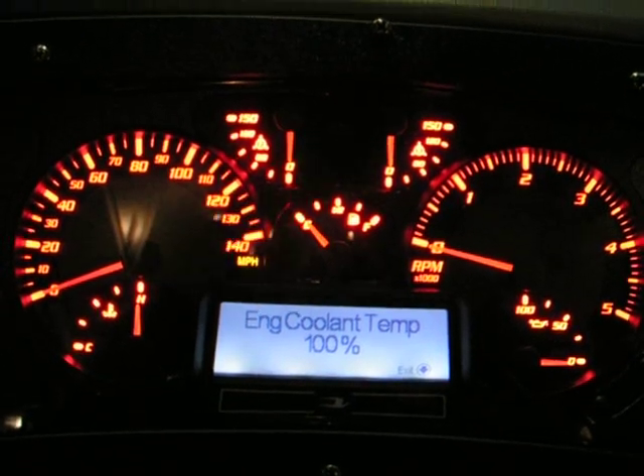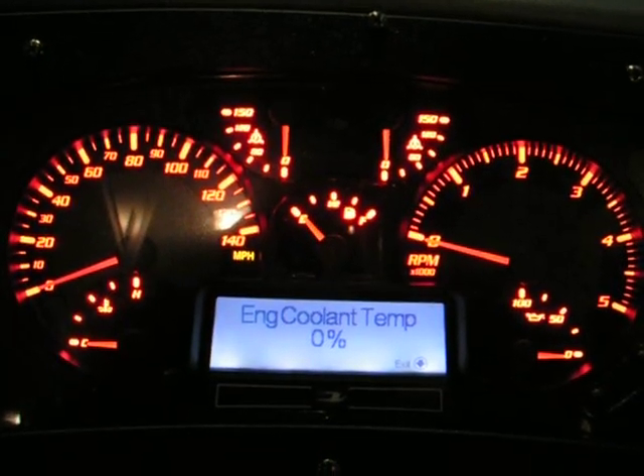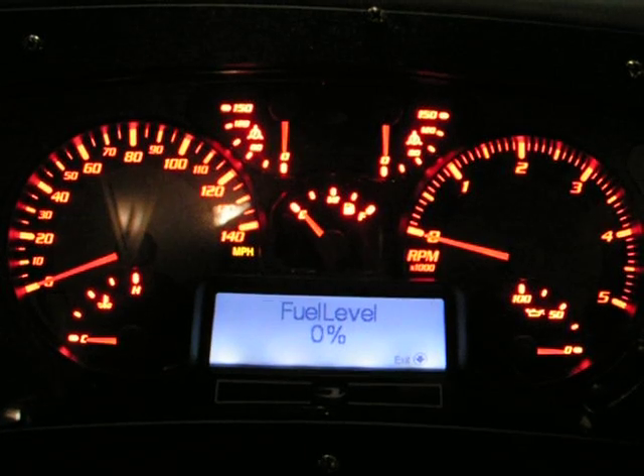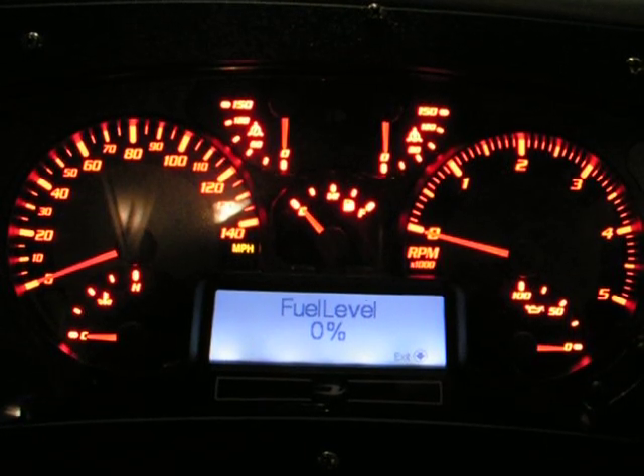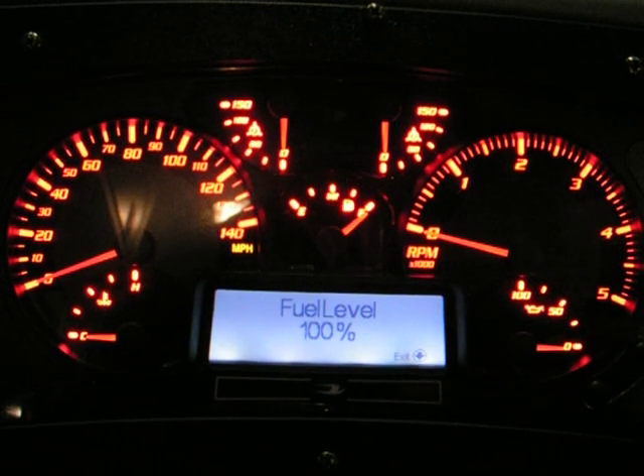This is really neat. This is software-wide. They're a little bit more ahead. It's just an easy way for the technician to verify, you know, am I looking at something electrically in the dash, or is it a bad sending unit?